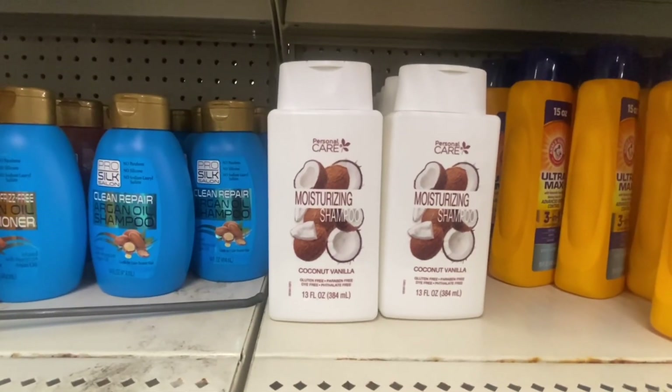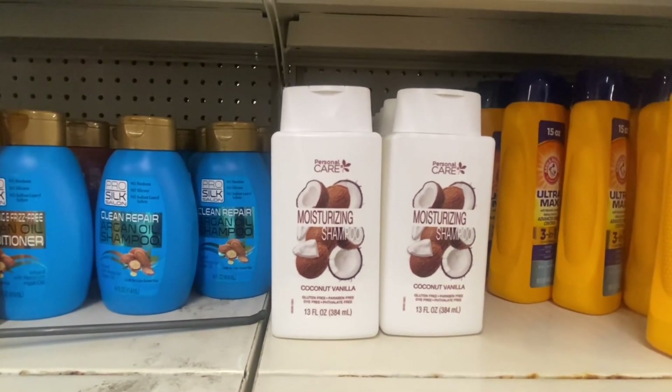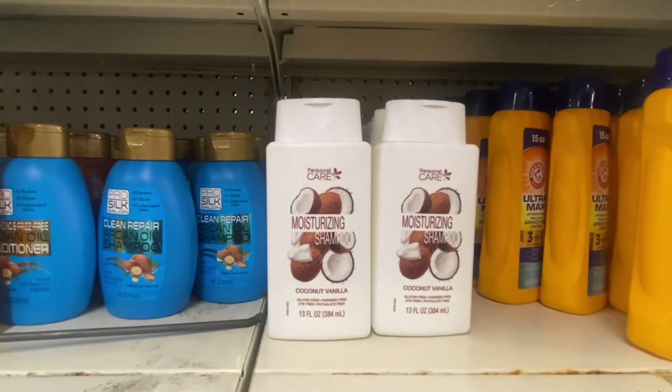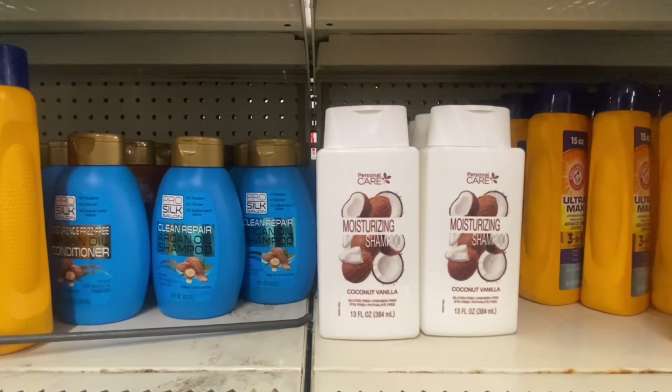Personal care now has a moisturizing shampoo — coconut vanilla, gluten-free, 13 fluid ounces. We've seen the body wash before and now they have the matching shampoo.